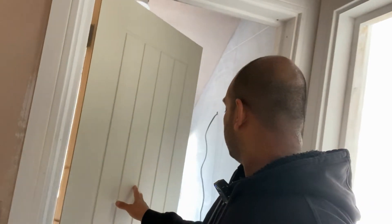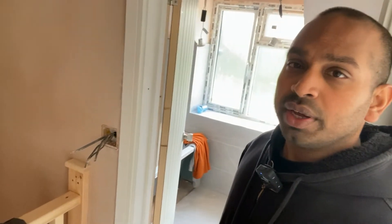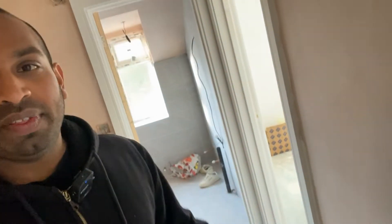Upstairs we have three bedrooms and a bathroom. This is the bathroom as you come up — four downlights. The tiling work is still in progress. We've got the usual extractor fans and a mirror light cable sticking out here, and then the bedrooms.